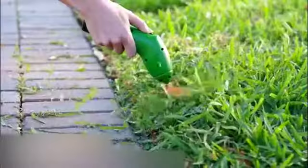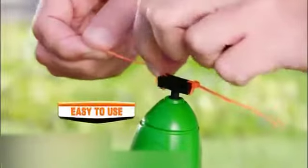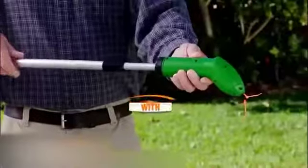Now, there's Zip Trim, the portable trimmer that fits in your pocket and takes off like a rocket, powerfully clipping weeds faster and easier than ever. And it's so easy. Zip on any standard zip tie, flip the switch, and trim.